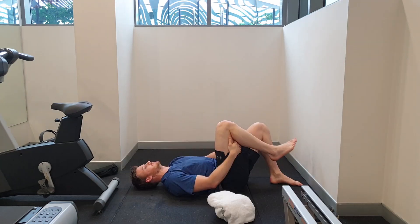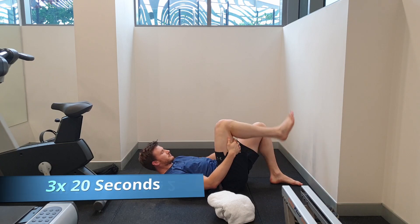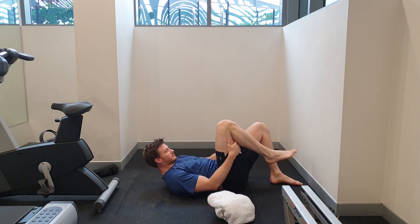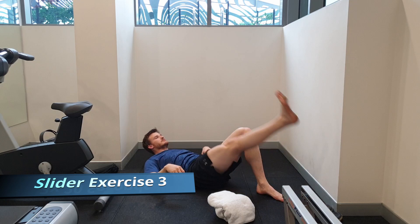We can do these slider exercises by lying on our side or on our back, as seen here. The key is not to turn yourself into a pretzel — make sure that the leg and the head are following each other and not doing opposing movements, meaning that your head should not be coming towards your leg. That should not happen with this exercise.